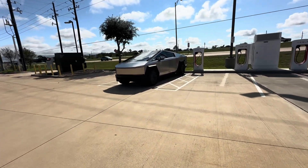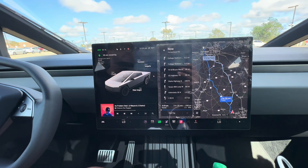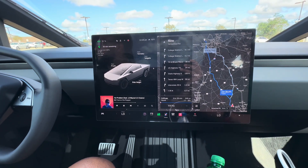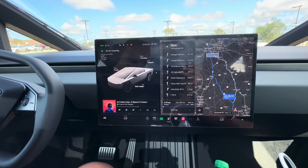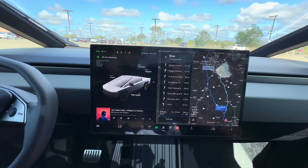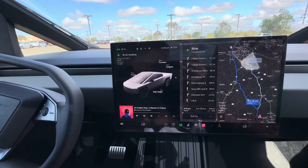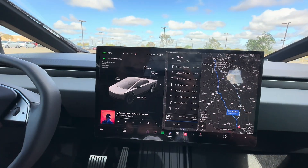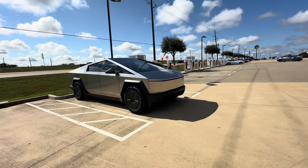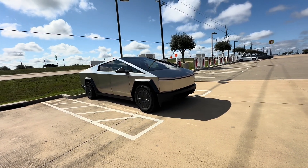That faster charge rate really happens from 0 to about 60%, then things start tapering off. So I'm starting to map it out — I'm at 81% and thinking: if it took 80% to drive down here, what's the bare minimum I need to get back home? On the way down at 100%, it used 80% and I had 20% left. So I figured if I leave at 90%, I'll have a 10% buffer. Let's see how it goes.